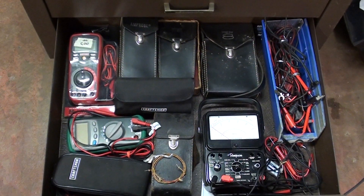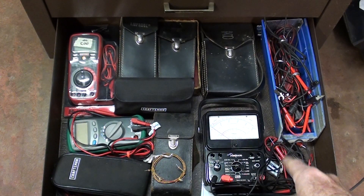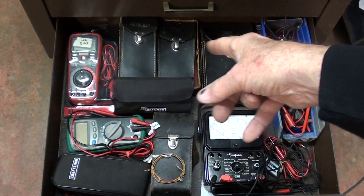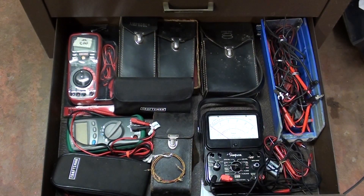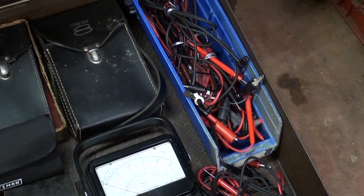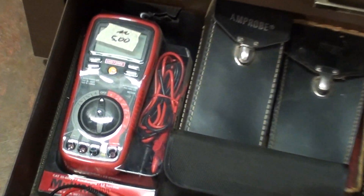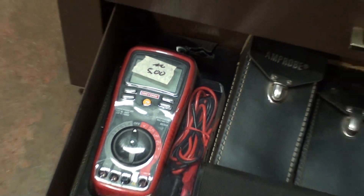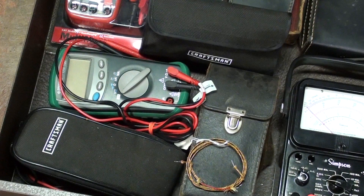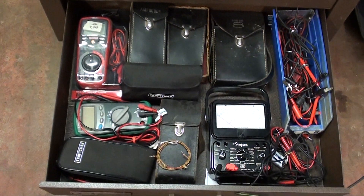Last but certainly not least — what are all these meters doing in a machine shop? These came from garage sales. I still really like the analog type gauge, like that Simpson meter that somebody gave me. I've got some amp probes that open to check amperage. Plenty of leads — you can never have enough quality leads. I don't mean those cheap ones from Radio Shack; I mean the silicone wire that's soft and supple. I paid five dollars for that Craftsman at a garage sale, and I've got more outside in the garage.